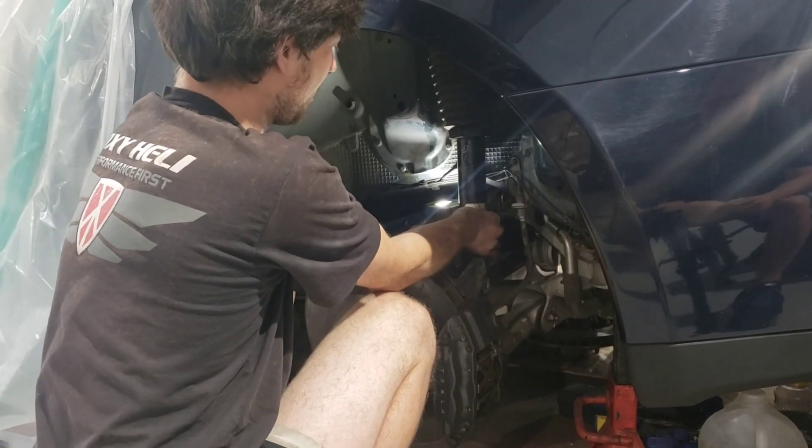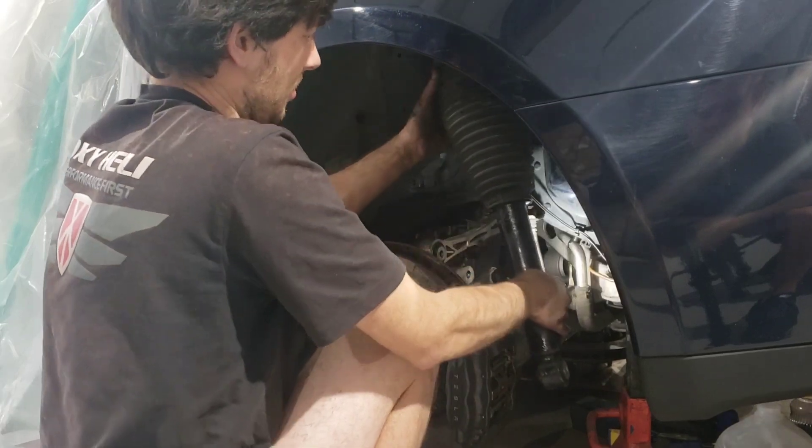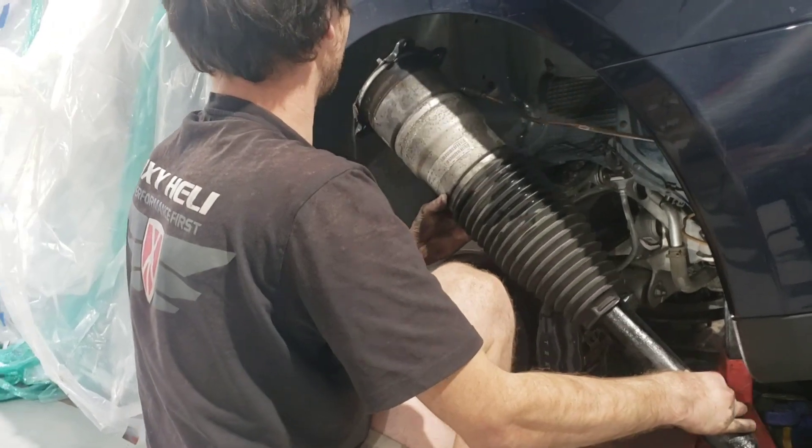With the air module disconnected, I'm going to lower it out, being careful not to snag the airline on anything.